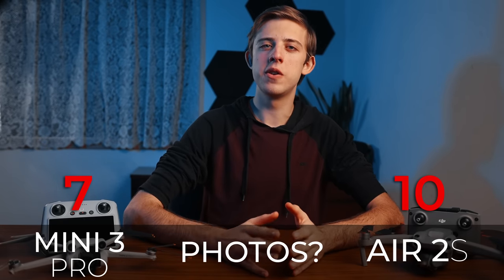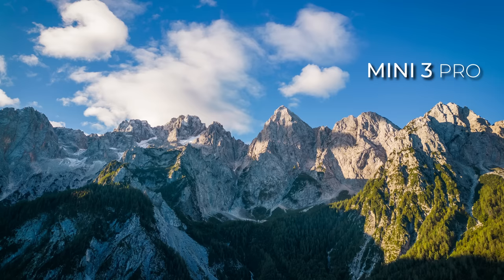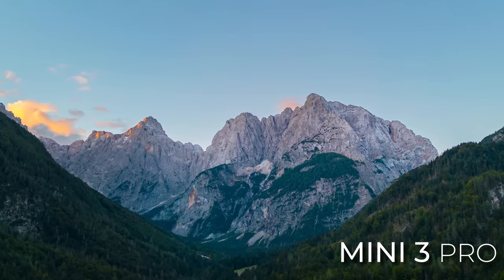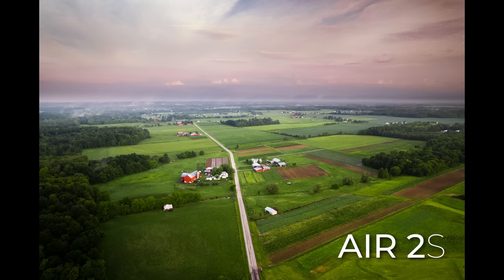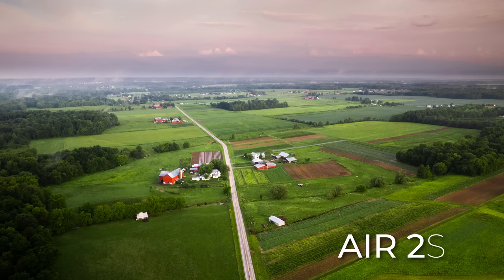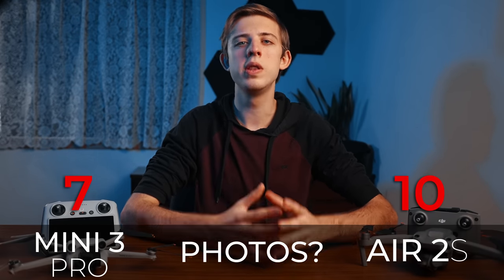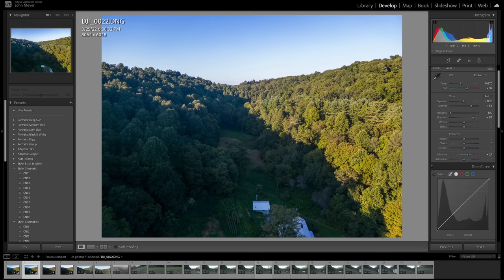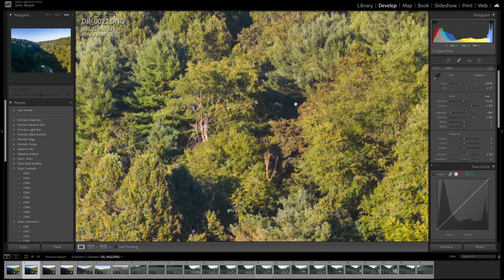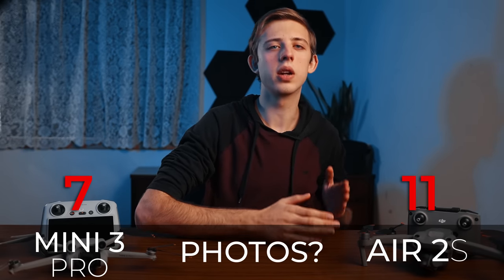And speaking of the camera, next up we have photos. Both drones take great photos. The Air 2s shoots 20 megapixel photos whereas the Mini 3 Pro can only do 12 megapixels. 12 megapixels is about the lowest I can comfortably go and still have a high quality photo, so I can't really crop into Mini 3 Pro photos without losing detail, whereas the Air 2s's 20 megapixels gives much more flexibility to adjust composition in post. The Mini 3 Pro does have a 48 megapixel super resolution mode, but zoomed in it looks like it's almost digitally creating fake detail, so I never really use it. Point to the Air 2s for higher quality photos.